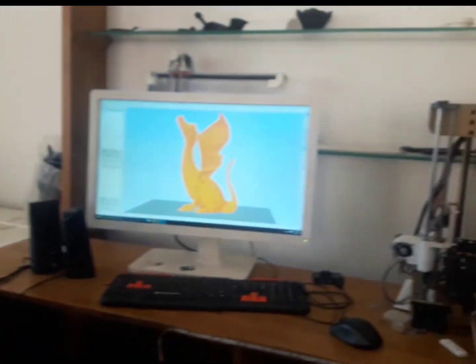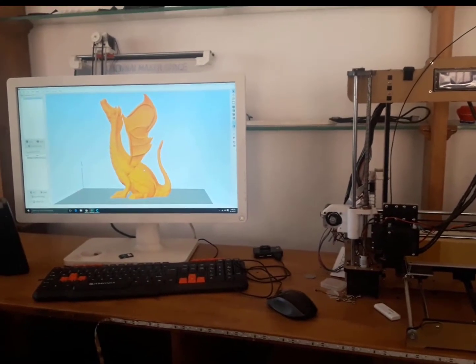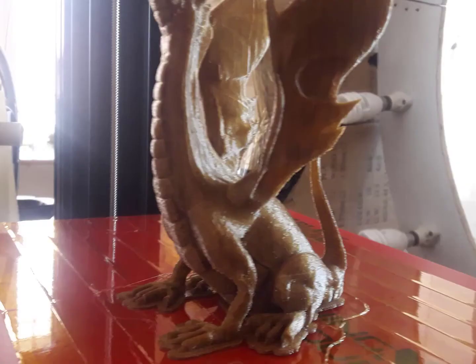I invested nearly 480 dollars to buy this printer, and this printer has earned back all the money I invested because I am using it to produce artifacts and other work for my clients.